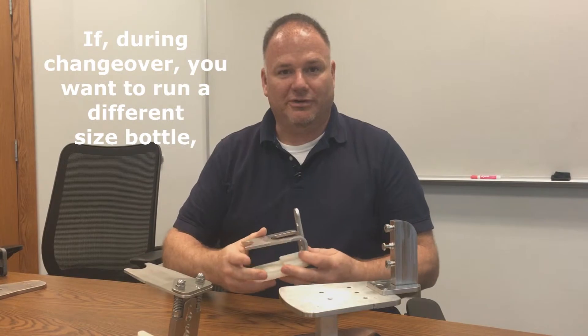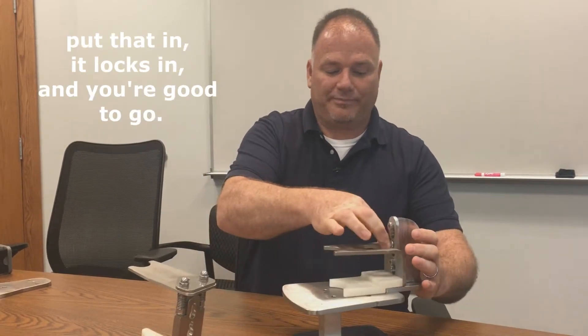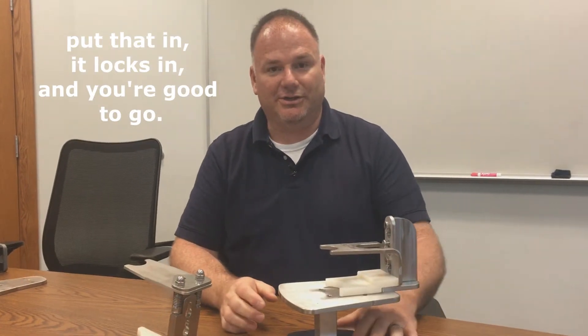During changeover, when you want to run a different size bottle, put that in, it locks in, and you're good to go.